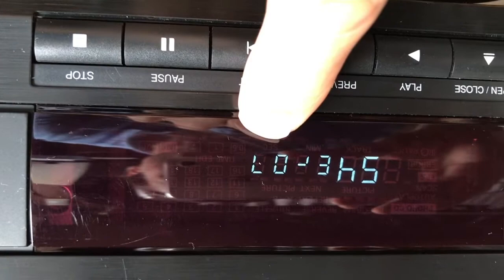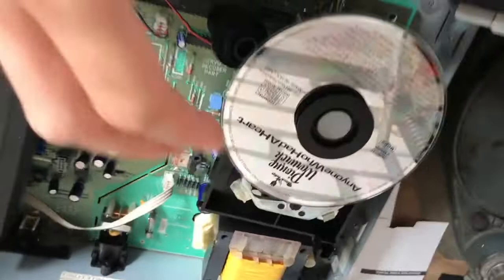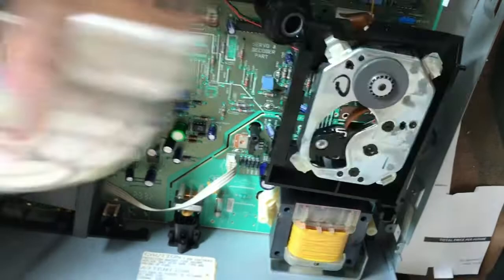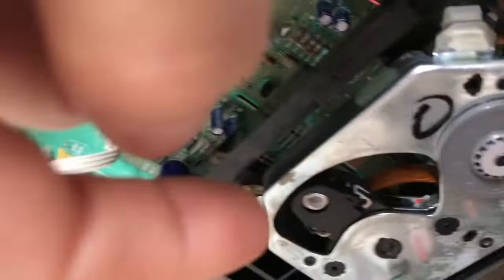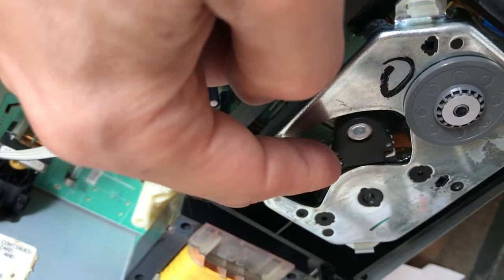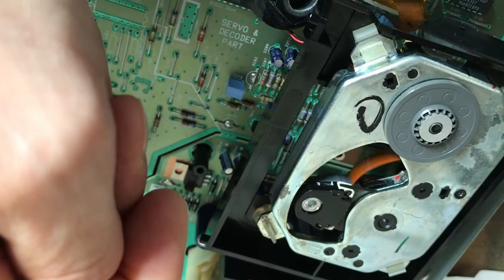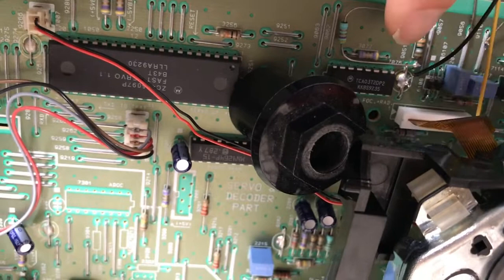That's not such a big surprise. We have a lot of servos working, laser working, but it cannot read the table of contents. My thought was that maybe the permanent magnet of the swingarm is not so good anymore. Permanent magnets can degrade, and the radial servo is the most critical servo in a CD player. So if the magnet is not up to spec anymore...